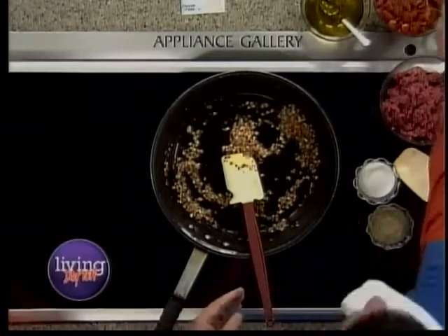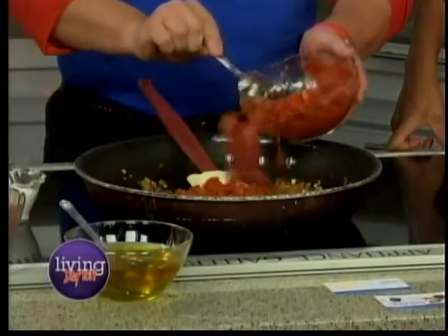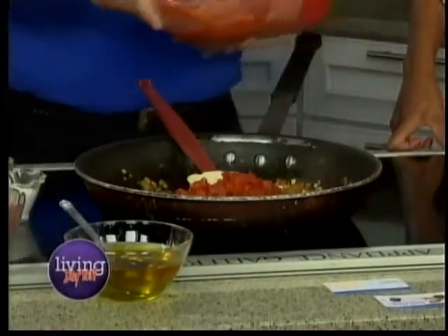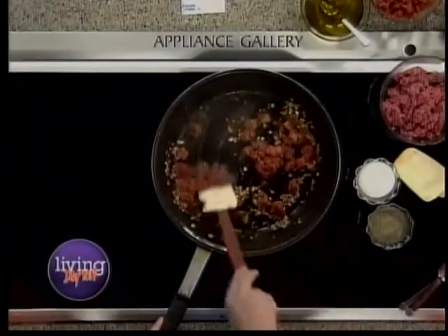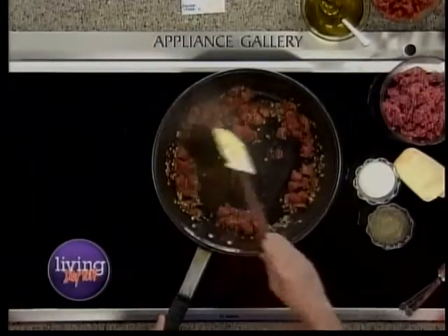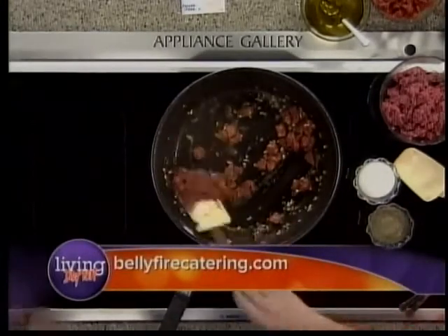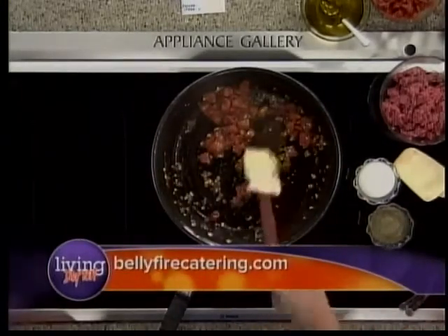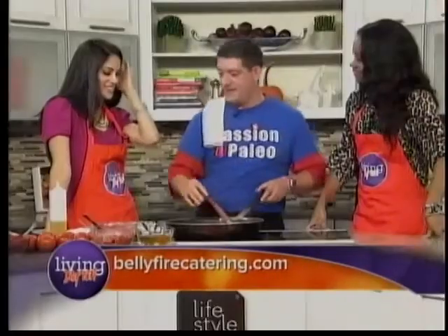Then we're going to put in some diced tomato. This is about three tomatoes worth of tomatoes that we're going to sauté up. Before we came over here, by the way, every single guest that walked out onto our set stuffed, and they all had this look on their face like, 'What is that?' Well, this is a big recipe, so I hope they stuck around to eat some.